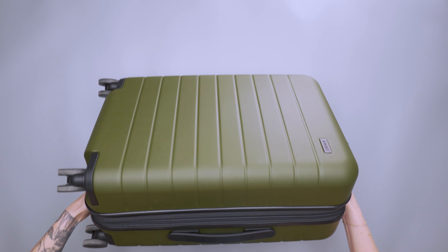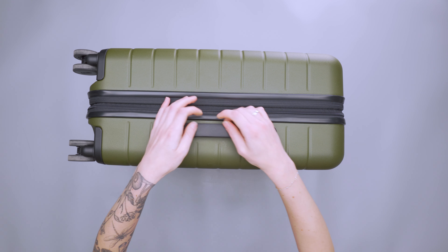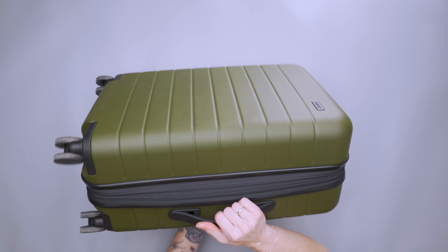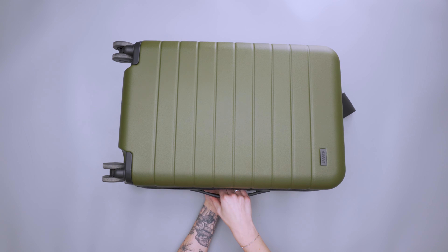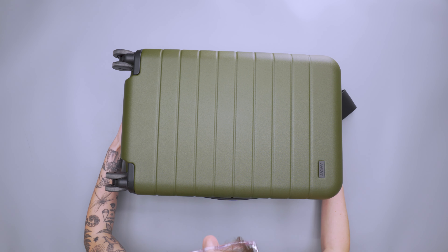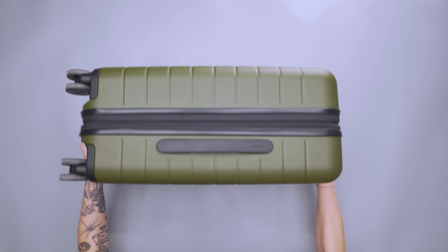The side carry handles are pretty comfortable — there's no additional padding, but they stay pretty flush to the side of the suitcase when not in use, so there's not a lot of extra room for them to get caught on anything. You can easily stick your hands under there for grabbing. In general, no issues — they work pretty well.